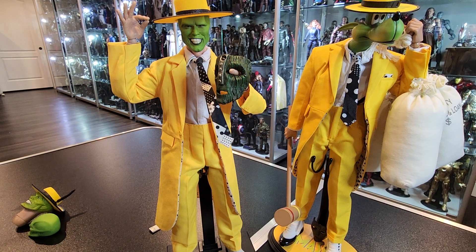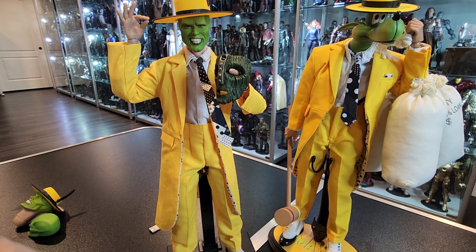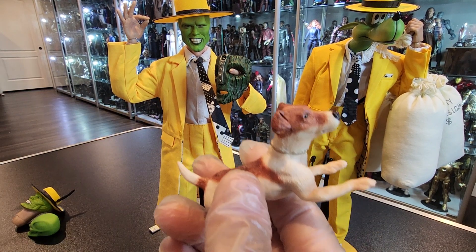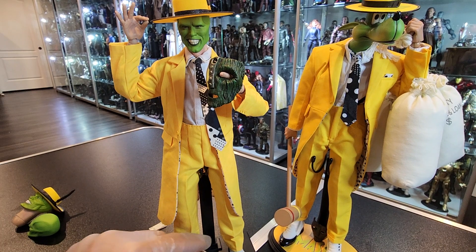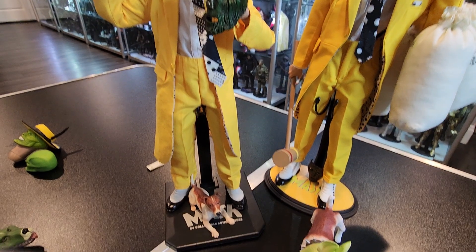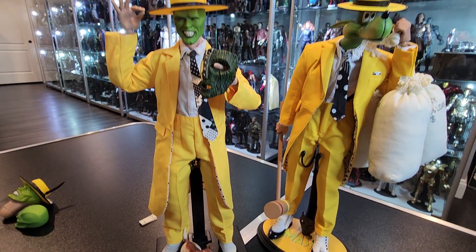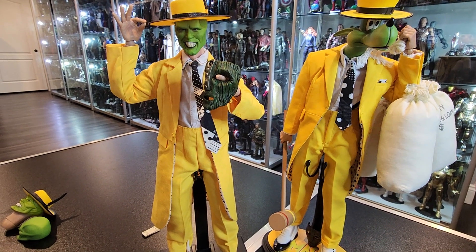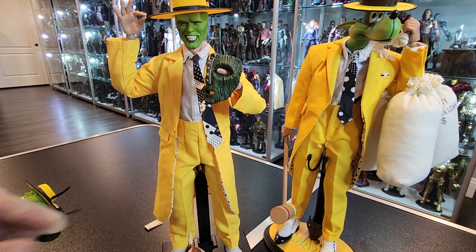Now I can actually have the Asmus dog with the regular Milo head on and display him regularly like that, and then have the other one as the laughing dog, which is this one — the standing one.